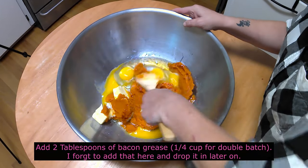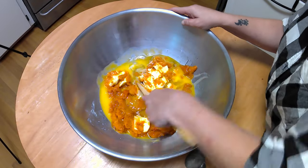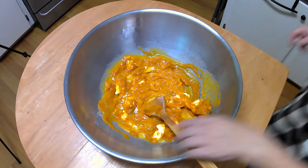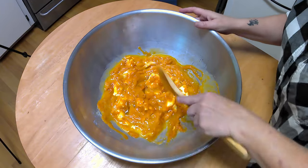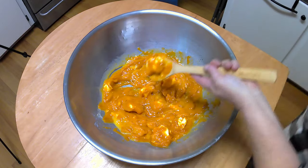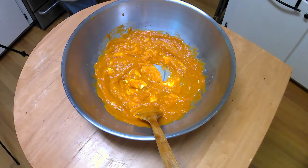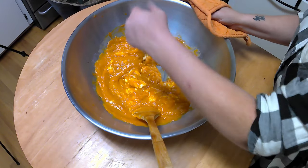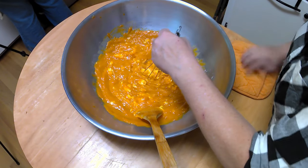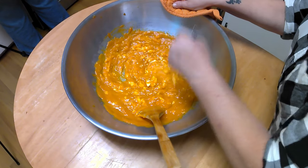Truthfully, butter does not have to be refrigerated at all. Before refrigeration was invented, making butter and cheese were ways of using milk before it spoiled. I usually store my butter at room temperature in the pantry and only refrigerate it during the hottest months of summer. Unfortunately, I did not have enough softened butter, so I placed my metal bowl in the oven for about three minutes to soften it enough to cream it. You can also place butter in a microwave-safe dish and microwave it at 30% power for 15 seconds to soften it. Keep an eye on it — do not let it melt completely.